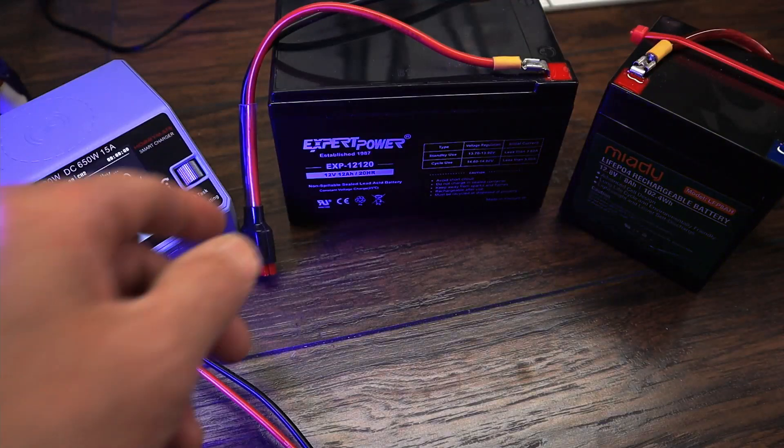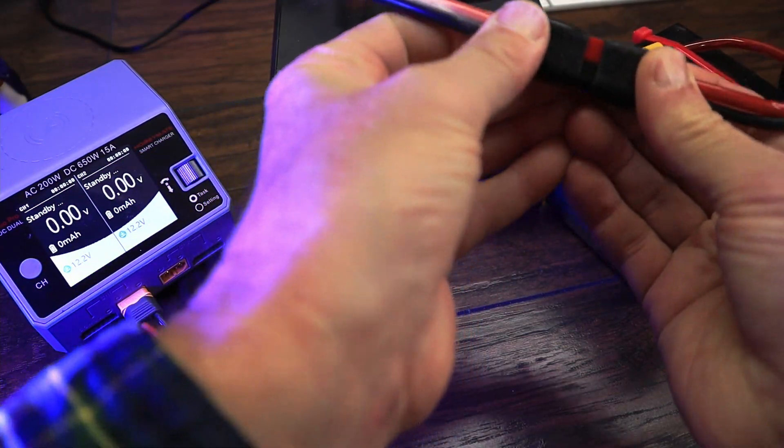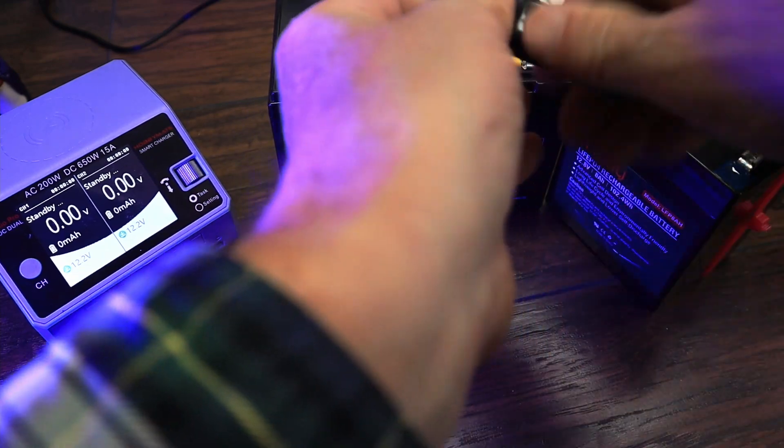Some of you might cringe when I hook up this lead-acid battery, but they're both 12 volts. The amount of current that would flow into this battery is going to be regulated by the BMS — it won't overcharge, and we're not going to leave it on for very long.